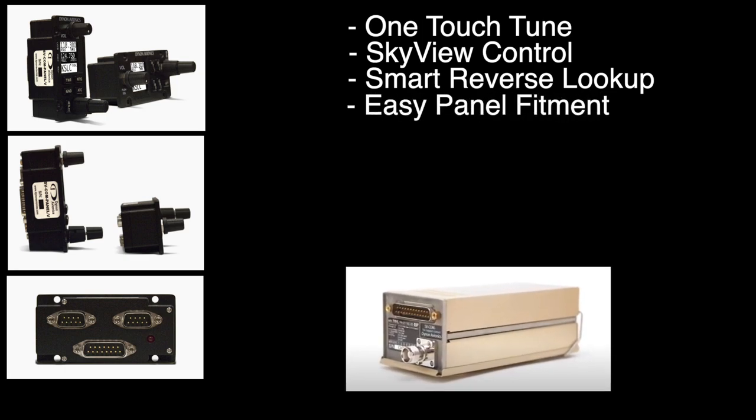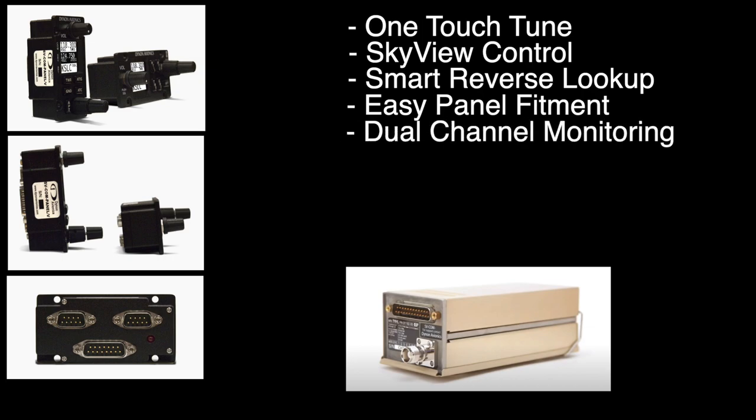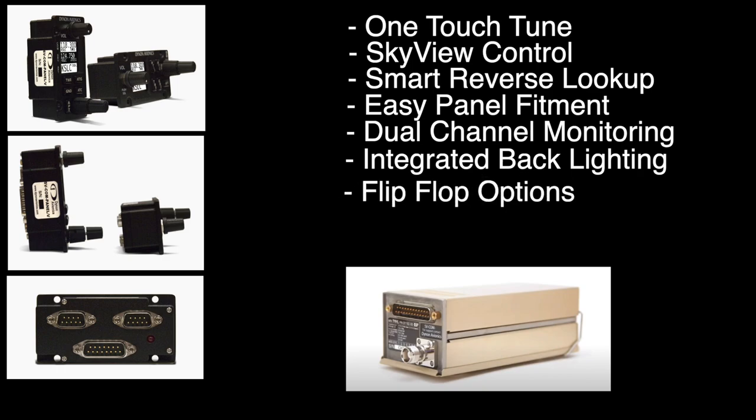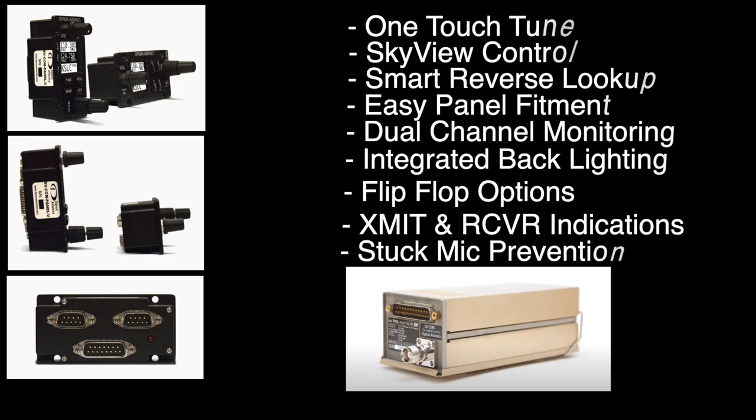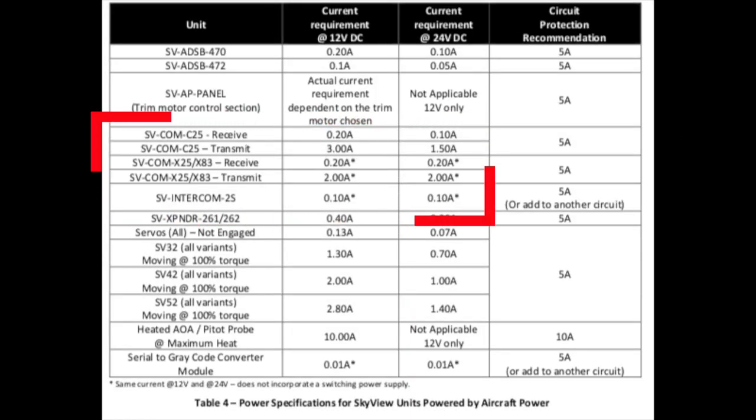Both vertical and horizontal versions are available. You can monitor your standby frequency with dual watch. It's fully backlit and has auto-dimmer control. It's got one-touch flip-flop with remote trigger options, a transmit indicator and a receive indicator with active and standby differentiation, and a stuck mic indicator with transmit timeout to help prevent you from being that guy. A quick look at the power requirements in the install manual shows that none of these use much power at all, with a 5-amp circuit being more than sufficient to cover its needs.